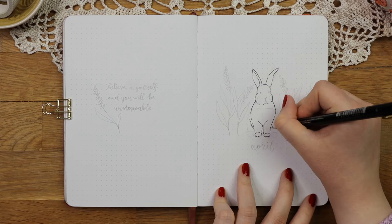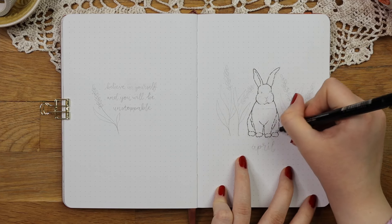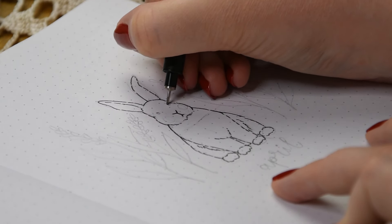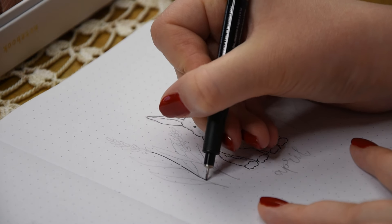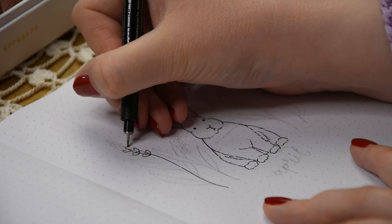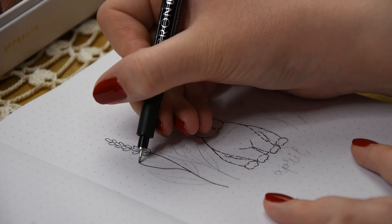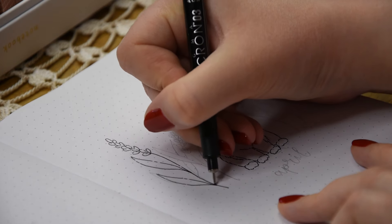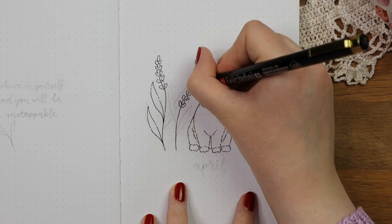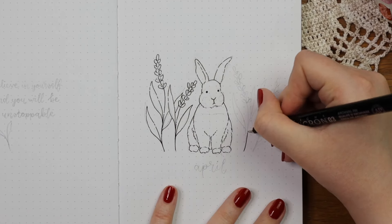I always start off with a pencil sketch, which you will actually see on my weekly spreads later in this video, so stay tuned for that. Sketching makes the drawing process a lot easier and that way I can make sure that the illustration is in the center of the page. First I was thinking of drawing a flower wreath around the bunny, but I felt like the April header wouldn't have had a place for it, so I just decided to draw some lavenders instead. Lavenders are super easy to draw because they just have these tiny little petals and you don't have to be very precise when you are drawing them.